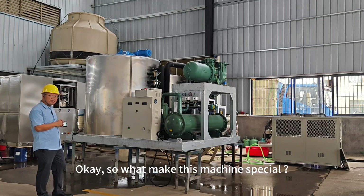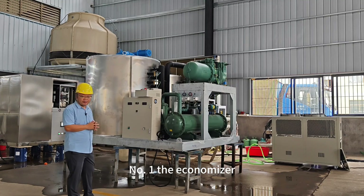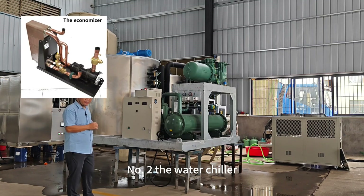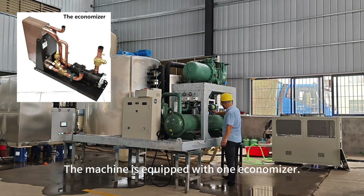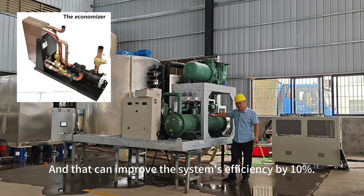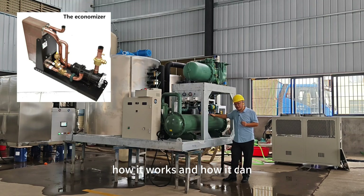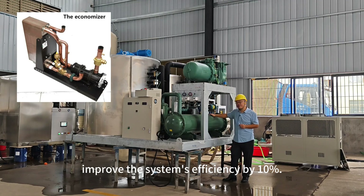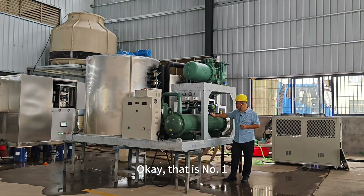So what makes this machine special? Number one: the economizer. Number two: the water chiller. The machine is equipped with one economizer, and that can improve the system's efficiency by 10%. Later in the video, I will explain in detail how it works and how it can improve the system's efficiency by 10%.